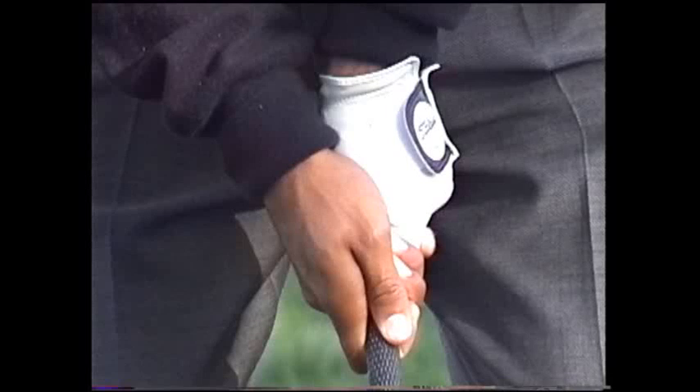Hello students. I wanted to show you the difference between the strong and the weak grip. This is a fairly neutral grip, the way he's built. You can see a couple knuckles here.